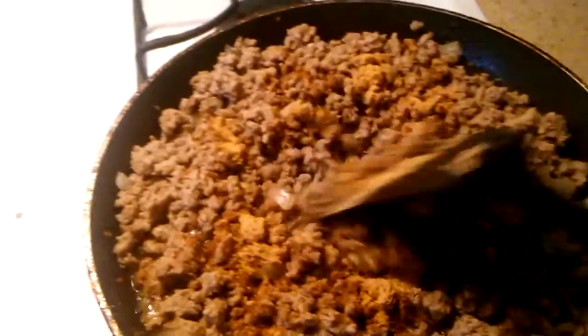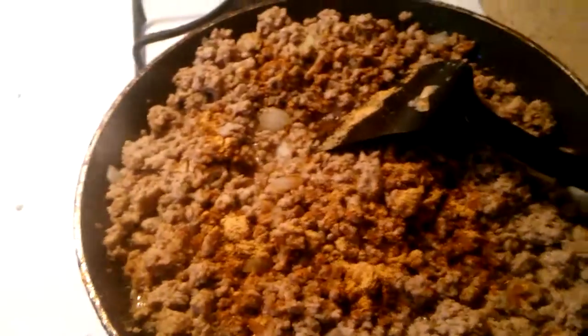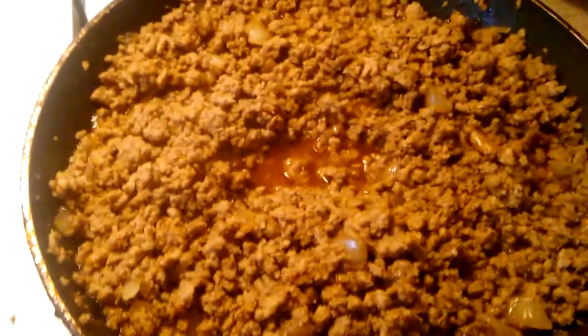I'm gonna stir it up — this is how it looks when you stir it in. I'm gonna let it cook for about 15 minutes and then I'm putting it in my pan.